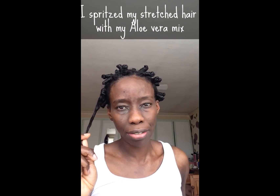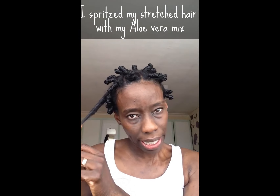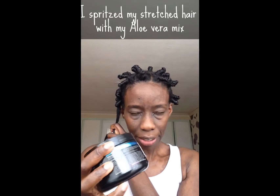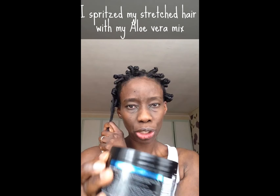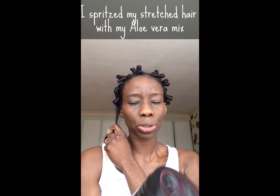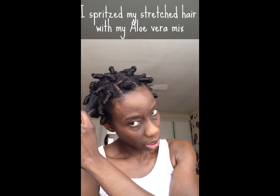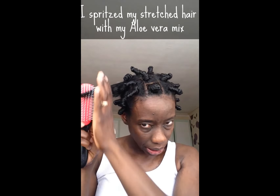That helps smooth my hair shaft down and let my cuticles lay flat so that they actually achieve a smoother style. I spritzed my hair down with that, and then each section of my hair I have added some Entwine Couture exotic butter styling butter, and I finished that off with a little bit of the Entwine Couture cream jelly styler as well, just to give it some hold. And then I use my denim brush to detangle.